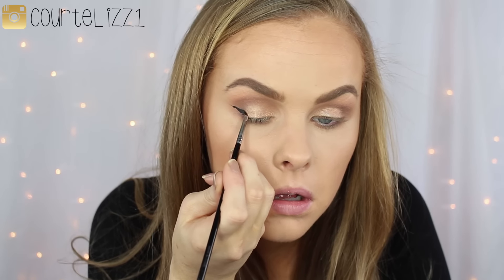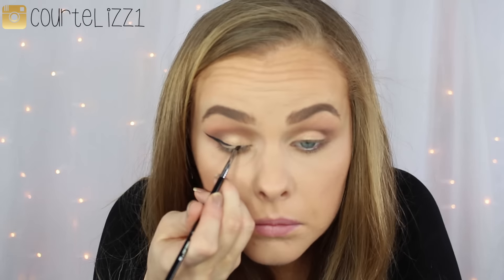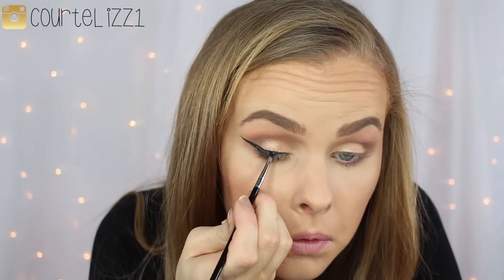I'm taking my Sigma gel liner and my small Sigma E06 wing liner brush to draw my wings. They ended up a little bigger than I planned, but I think it all turned out well. After filling in the wing, I go in with my Too Faced Better Than Sex mascara — my absolute favorite — giving myself a couple of coats. I am going to be adding falsies as usual; I have really long lashes but falsies just change your whole face.